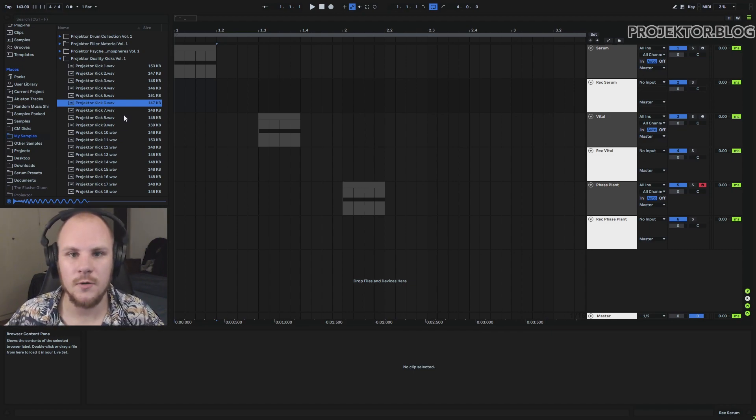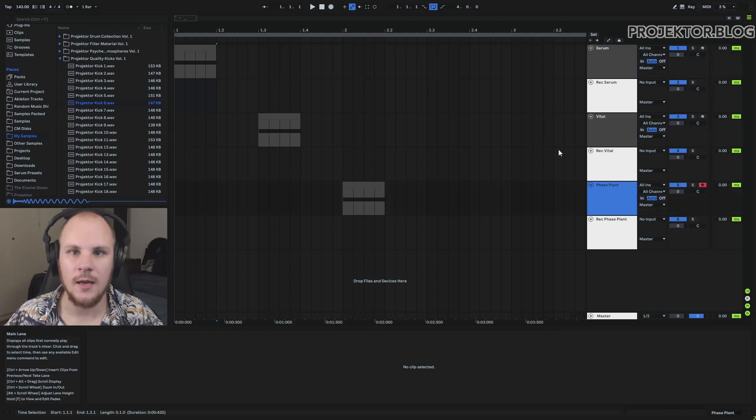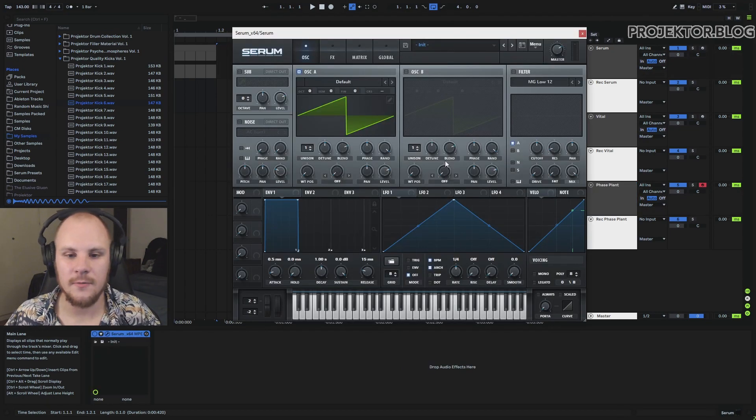But say you want to make your own kick drums — let's investigate which synth you should use. We're going to make one kick drum in each of the three synths: Serum, Vital, and Faceplant, and look at the features that help and hinder you in each. We're starting with Serum because it's the best one to explain the underlying concept.